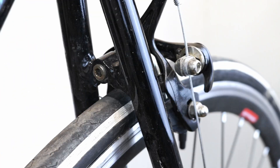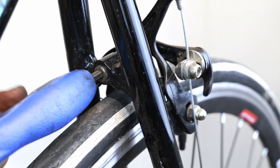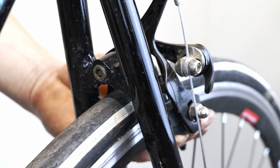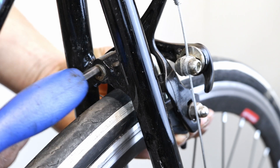If the balance is too far out and adjusting with the balance screw does not help, loosen the nut at the back of the caliper. Adjust the caliper so that the distance between the pads and the rim is even on both sides, and then retighten the nut.